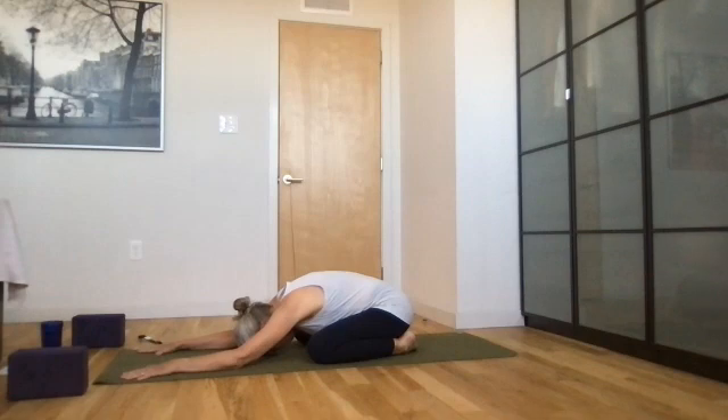Breathe in and out and start your ujjayi breathing, constricting the back of your throat, breathing in and out through your nose. This victorious breath brings an audible quality to our breath that reminds us to breathe deeply.